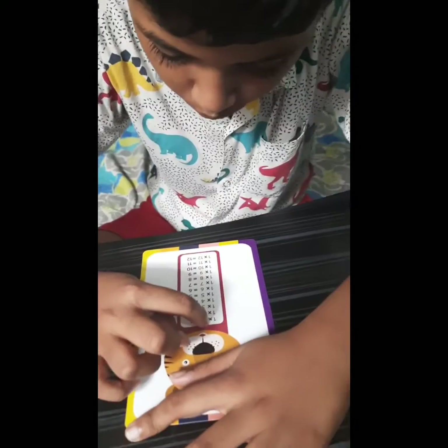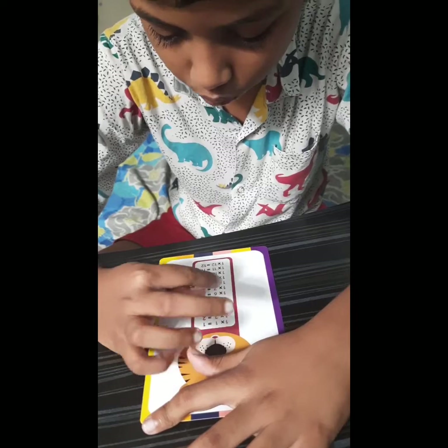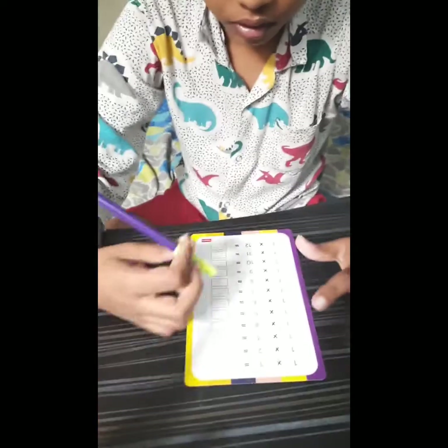Now let's practice: 1 into 1 is 1, 1 into 2 is 2, 1 into 3 is 3, 1 into 4 is 4, 1 into 5 is 5, 1 into 6 is 6, 1 into 7 is 7, 1 into 8 is 8, 1 into 9 is 9, 1 into 10 is 10. Now you have to write it.